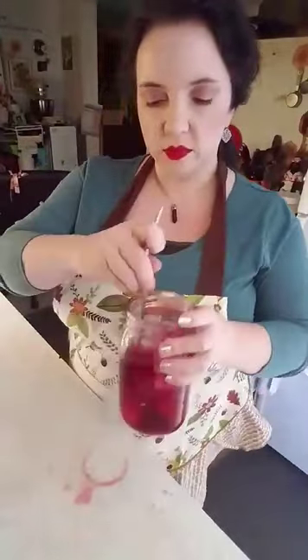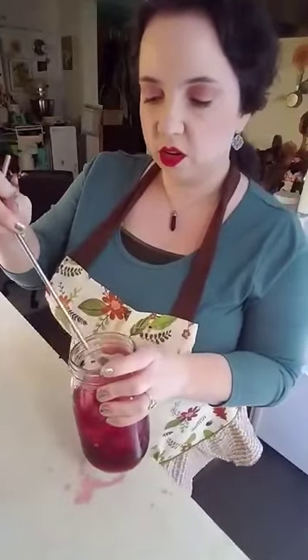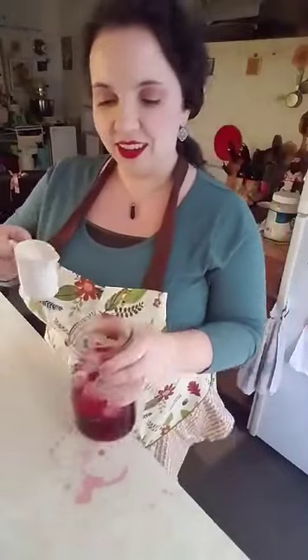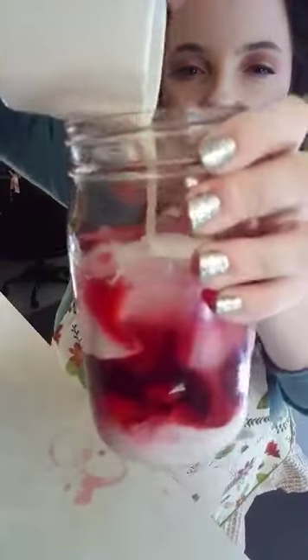Then I'm going to use my straw to stir it up a little bit, getting the sweetener all distributed. And then this is my favorite part. I'm going to try to do it close to the camera — when you pour in the cream it does this swirly kind of thing on the side. Let's see if you can catch it on camera.